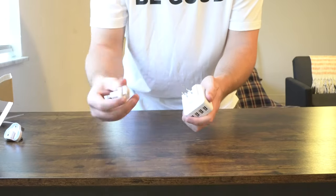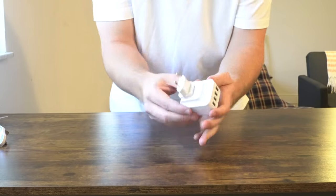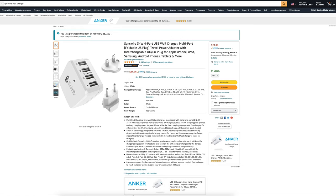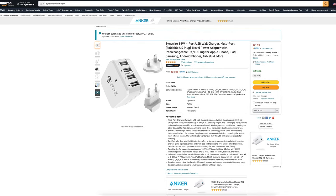Today we're going to be taking a look at the SyncWire 34W 4-Port USB Wall Charger. This gets 4.5 out of 5 stars out of 2,545 customer reviews. In the box comes a compatible plug for the EU and the UK. I picked this up for $21.99.